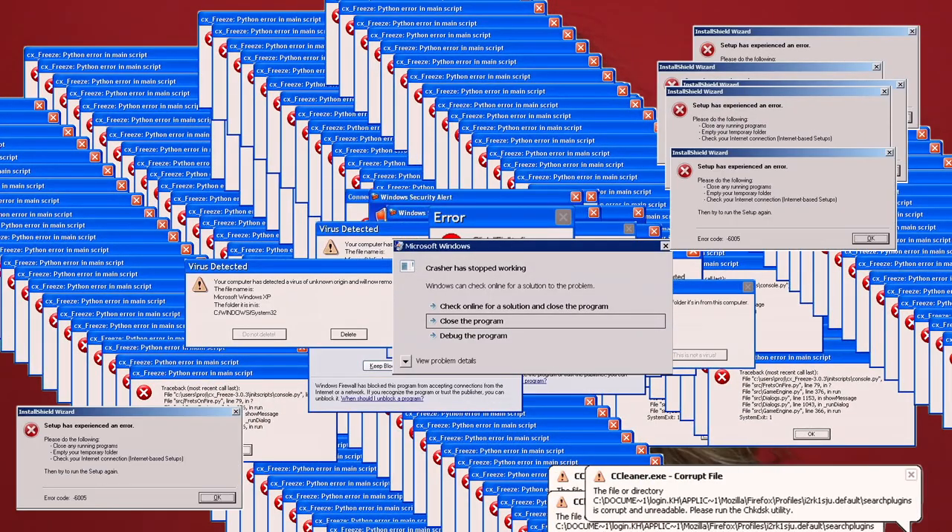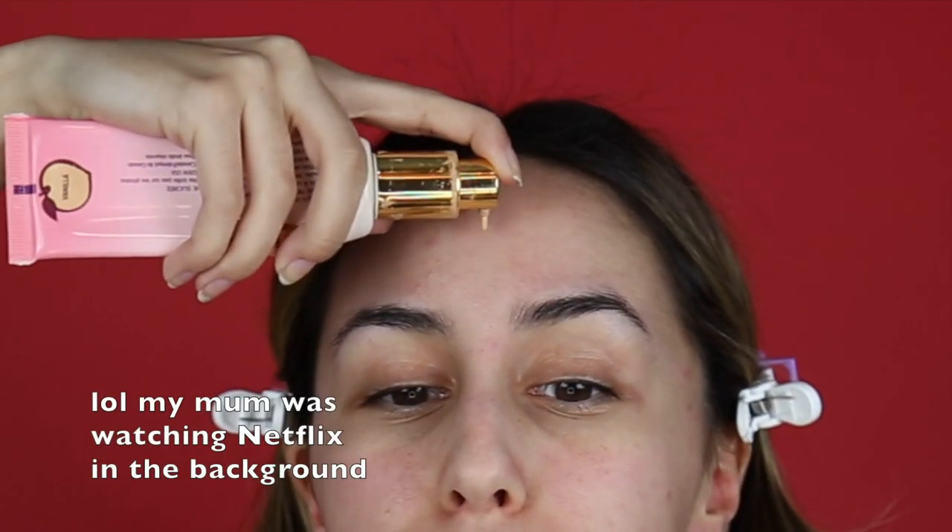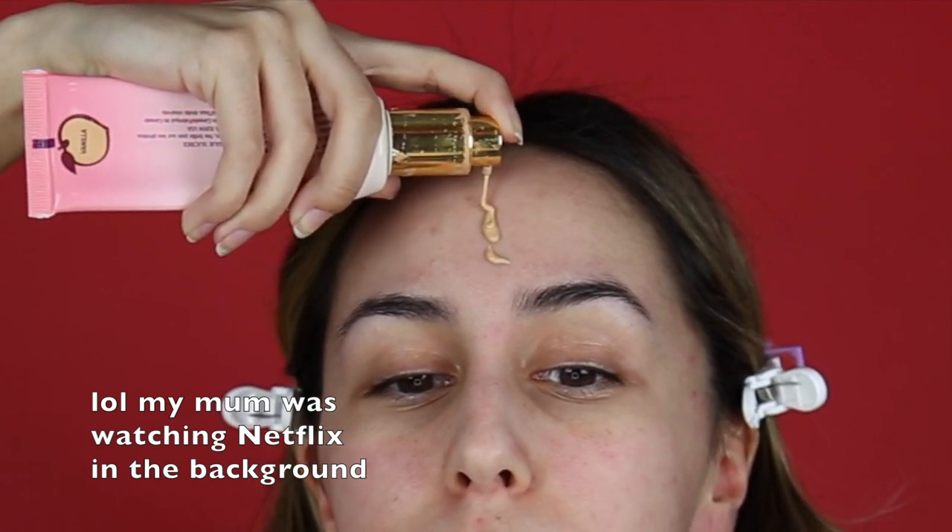I can feel the hate comments coming. For foundation today I'm going to be using the Too Faced Peach Perfect Foundation in the shade Vanilla, and then I'm just going to be using my beauty blender to blend all of that in.